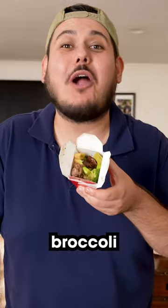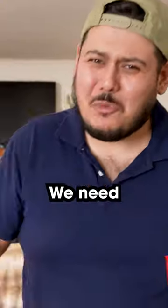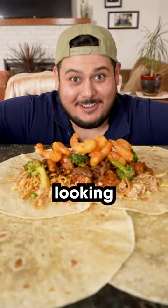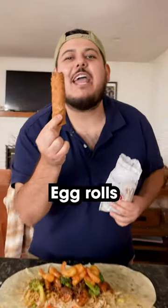This already looks epic. Some broccoli beef. We need some veggies, all right? That honey walnut shrimp. This is looking good. We're not done. Egg rolls, baby.